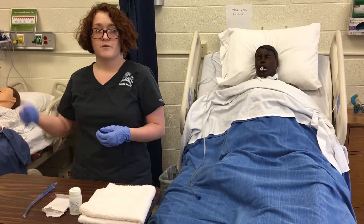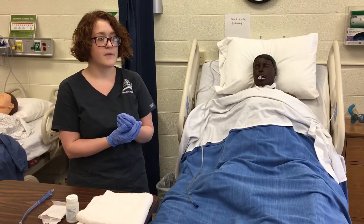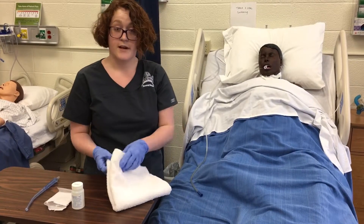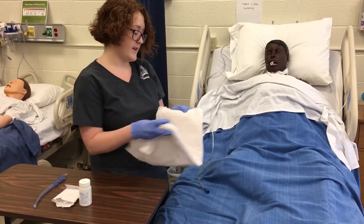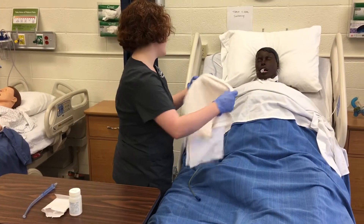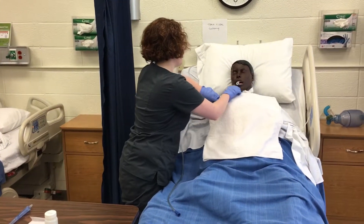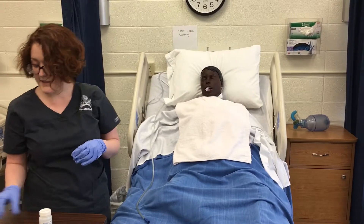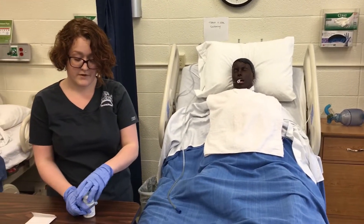I'm going to provide privacy. I will perform hand hygiene and get a new pair of gloves at this point. Now that I know that everything is functioning and working, I'm going to begin suctioning. I place a towel up here, and then I'm going to begin with oral suctioning first.